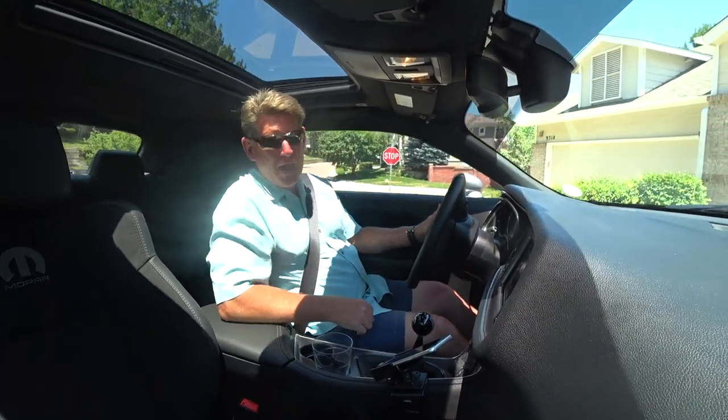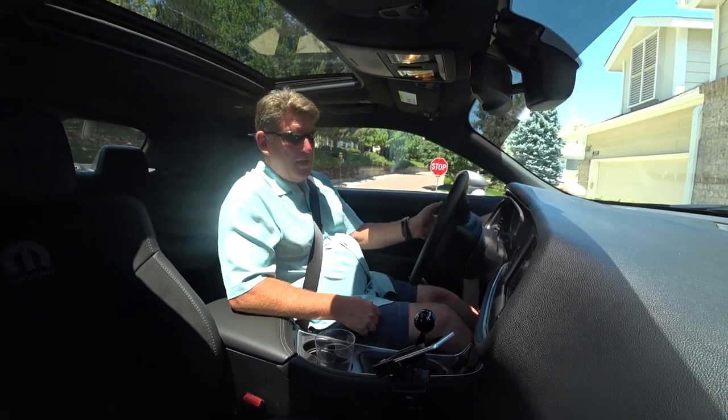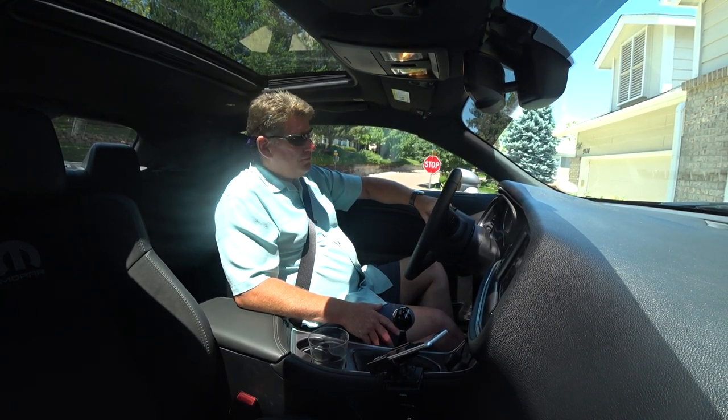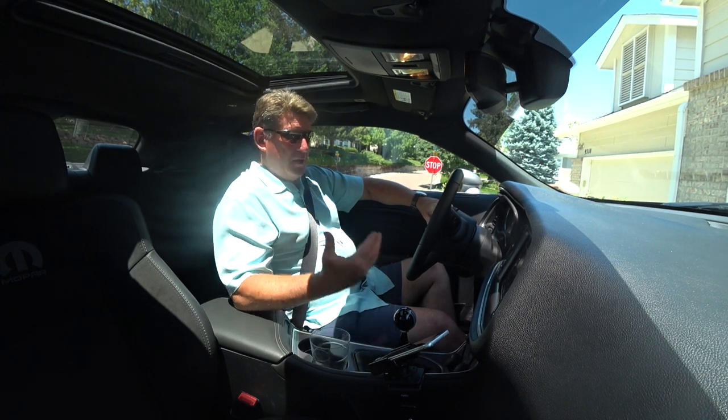I drove it around a little bit and I said, 'I put something in wrong. I just have to go back in and be prepared for this — go back in and fix it.'